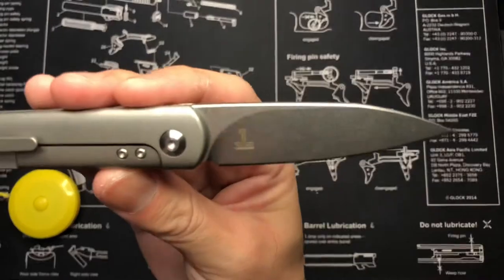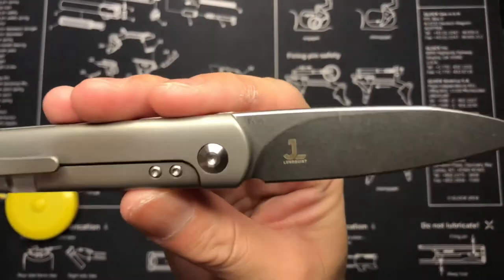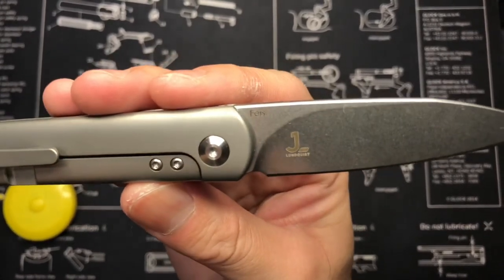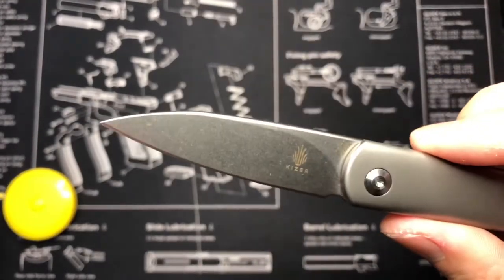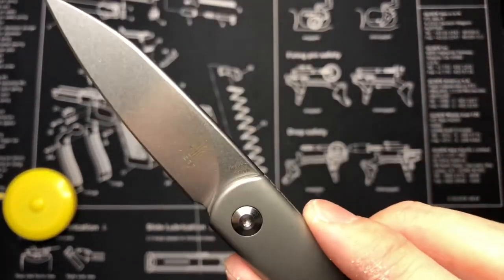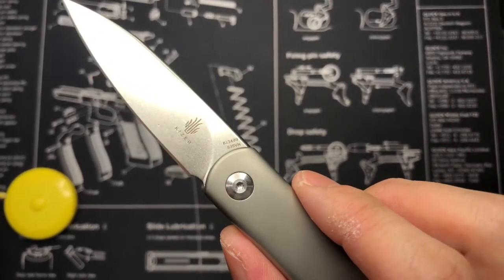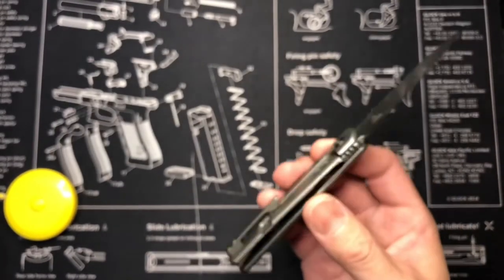Looking at the blade, it says 'Feist' and if you look closely there's a giant letter J, then J.L., and it says 'Lindquist.' On the front of the blade it has the model number — KI-3499 and the S35VN steel marking. I'm actually happy I got this.